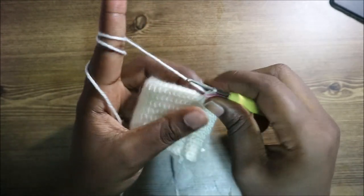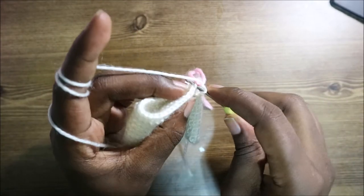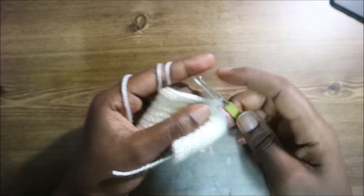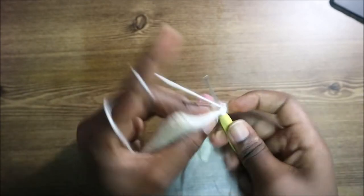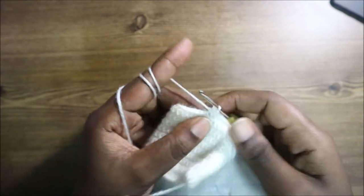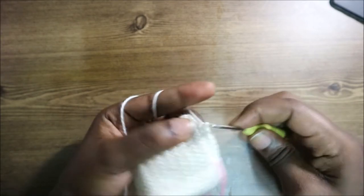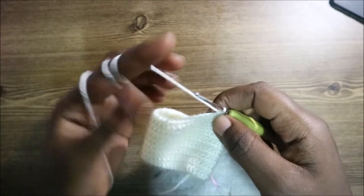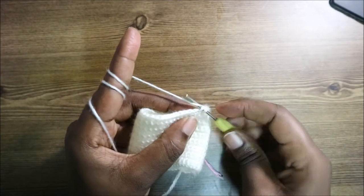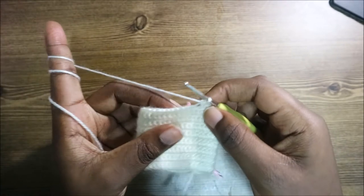In the 17th row, do a single crochet in the next 10 stitches. After the 10 single crochets, we're going to decrease one time: go into the next stitch and pull through, then go into the back loop of the next stitch, pull through, and then pull through all three loops together.